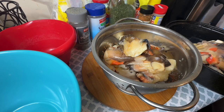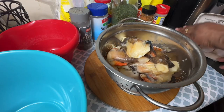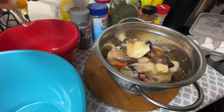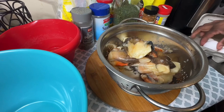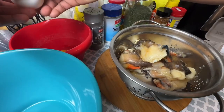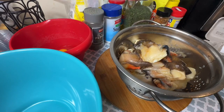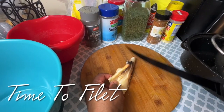Conch is basically snail — they look like snails when you pull them out of the seashell. As I'm placing my conch in the colander, I'm also cracking about three eggs, and that's going to be my wet batter. For my dry batter, I'm going to be using a fish beer batter mixture with fine cornmeal by Goya.